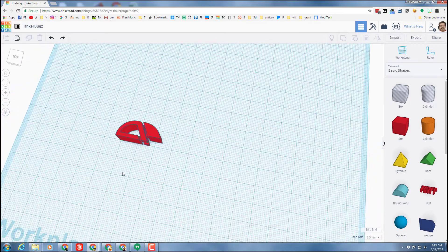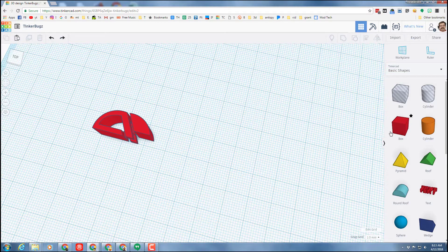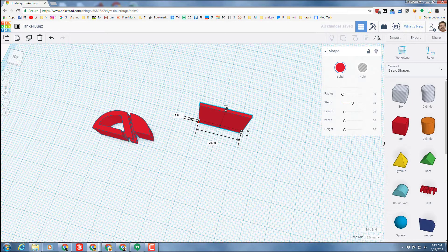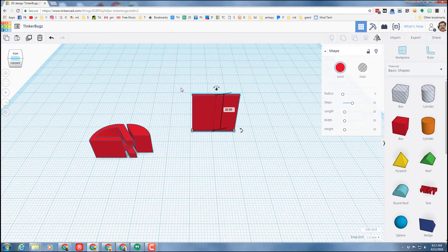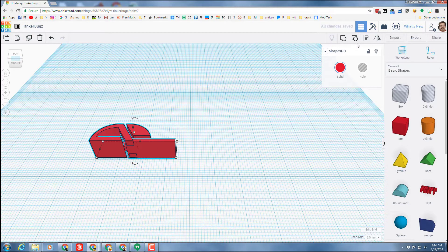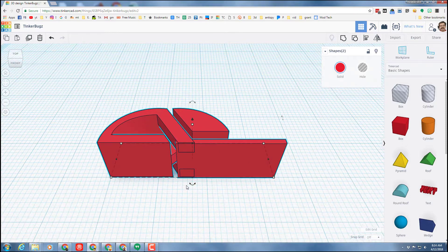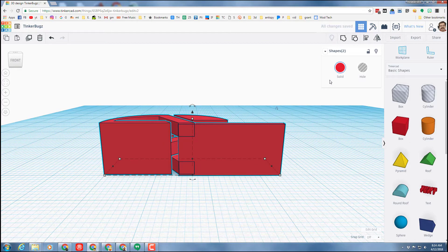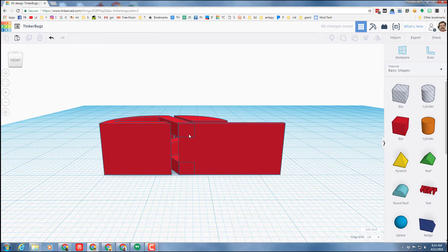Let's wrap up the bug by adding the bottom jaw and teeth. Bring out a cube — we want it 1 millimeter thick in this direction and 10 millimeters high. This is easier to see in the combo top-front view. Bring it into place, line them up using the align tool, align the bottoms. Then shut off the grid, zoom to the size of it, and use the black handle to get it lined up exactly with the design. Notice it's also misaligned on the up-down axis.